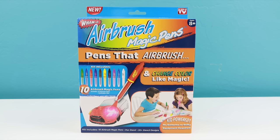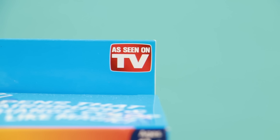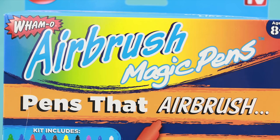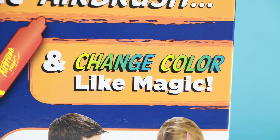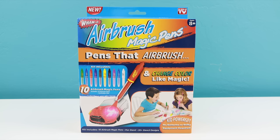Hello everyone, this is Sarah. Welcome back. In this video I'll be trying out a brand new as-seen-on-TV product called Airbrush Magic Pens. According to the front of the box, these are pens that airbrush and change color like magic. I found this set at my local Toys R Us — they were selling it for $14.99.